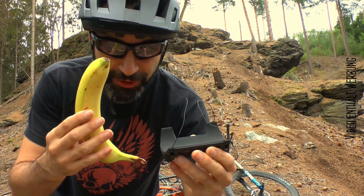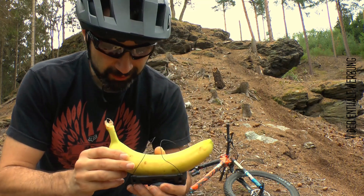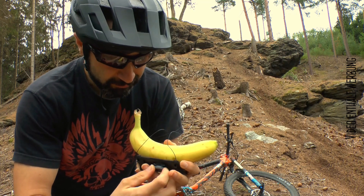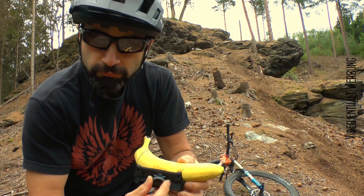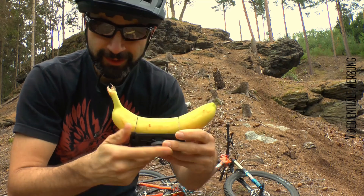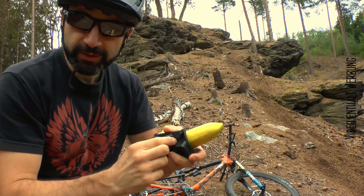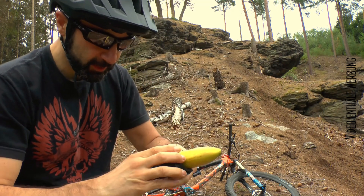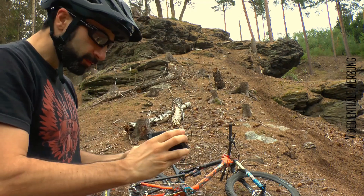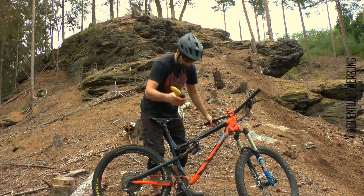I'll show you how this system works. I'm going to put the Boa system in the box and turn the button off. Now you have to take off the button. If you want to start it, you will need to turn the button. Then you can balance the whole thing out. How the bike looks like, I'll show you the same way. In the end, it's like a bottle.